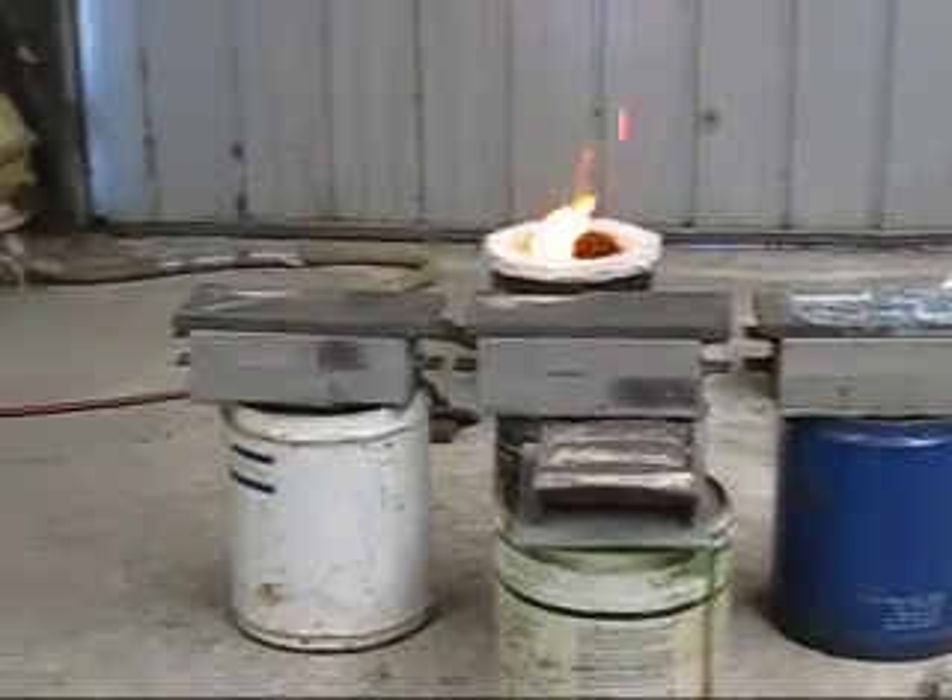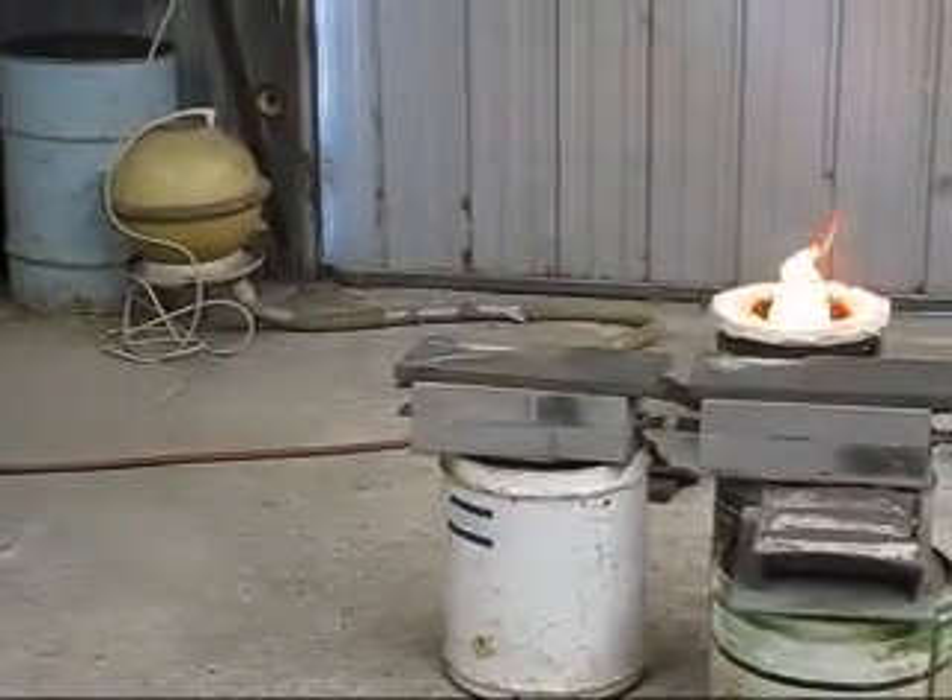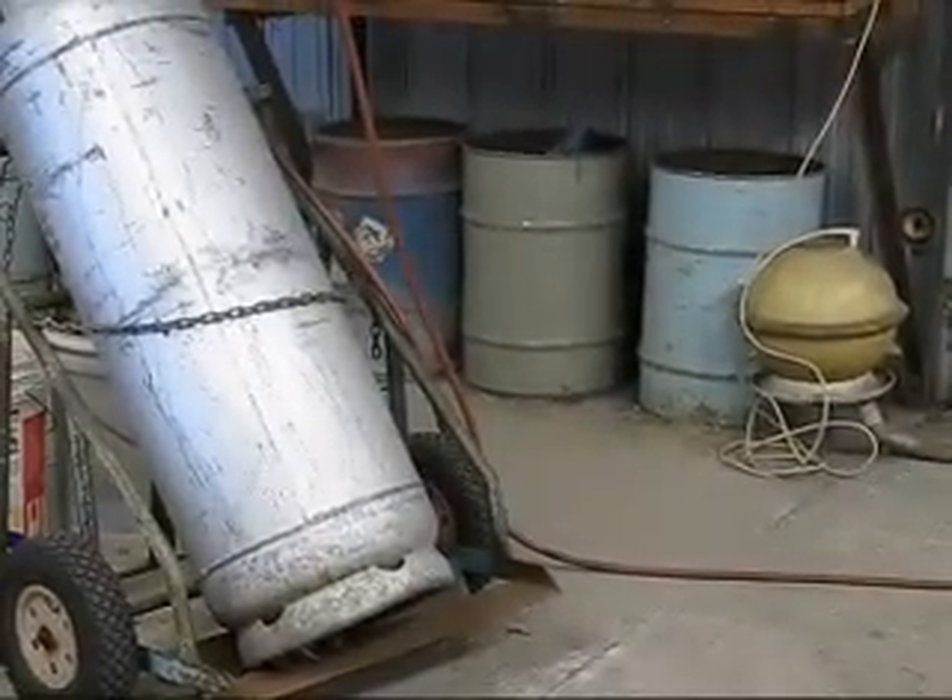So with the furnace here we've got a vacuum cleaner, a blower, and there's the gas bottles.